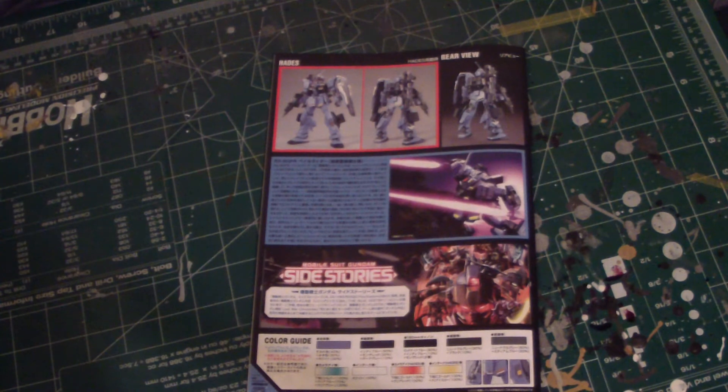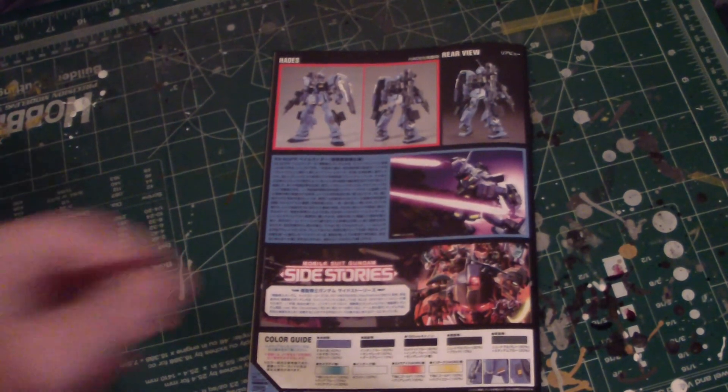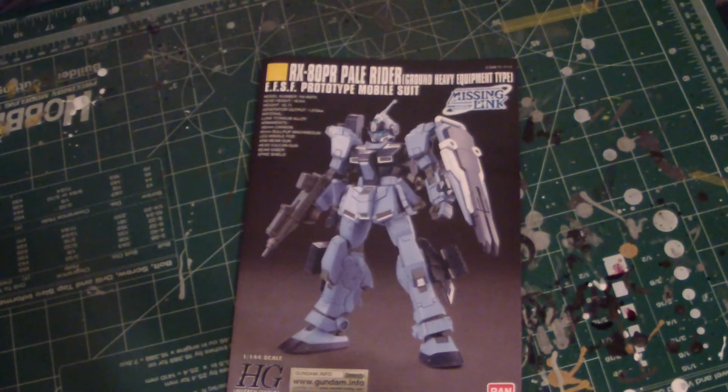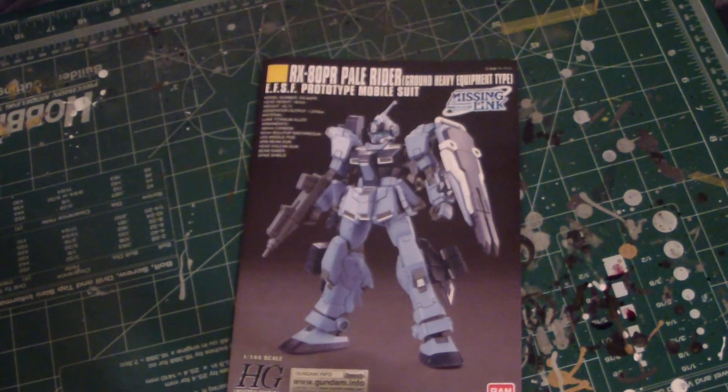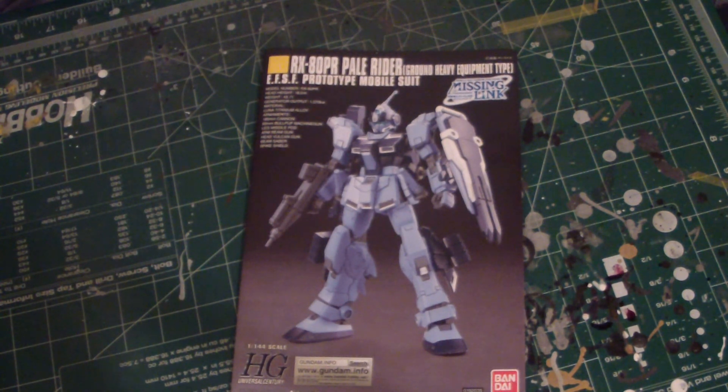But it looks pretty badass, so I'm pretty excited to build this kit. This was actually a birthday present for me, back in late January or early February. That's about it, guys — I hope you liked this unboxing video. I haven't seen much of this kit online yet, so I hope you enjoyed it. I'll catch you guys next time. Take care.